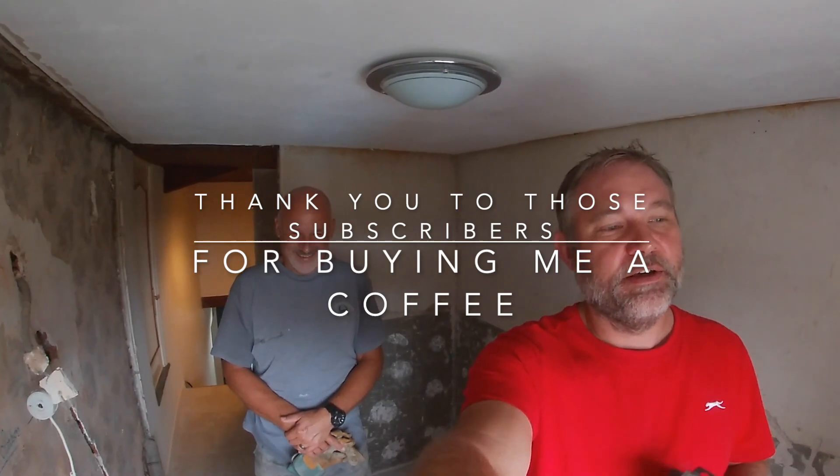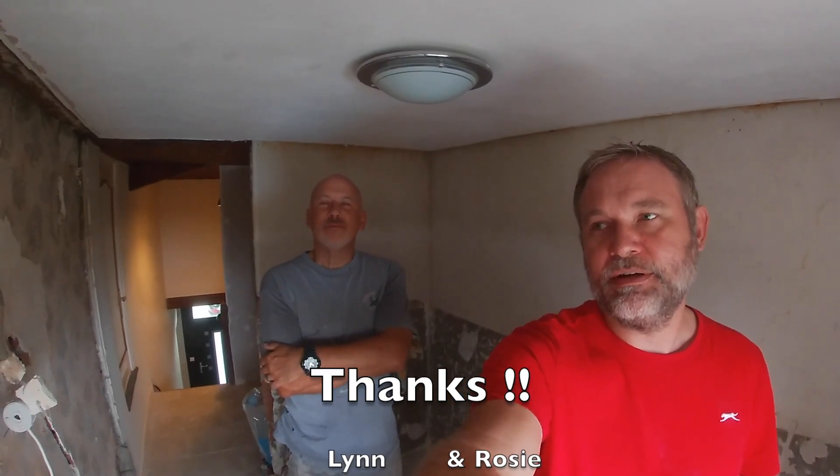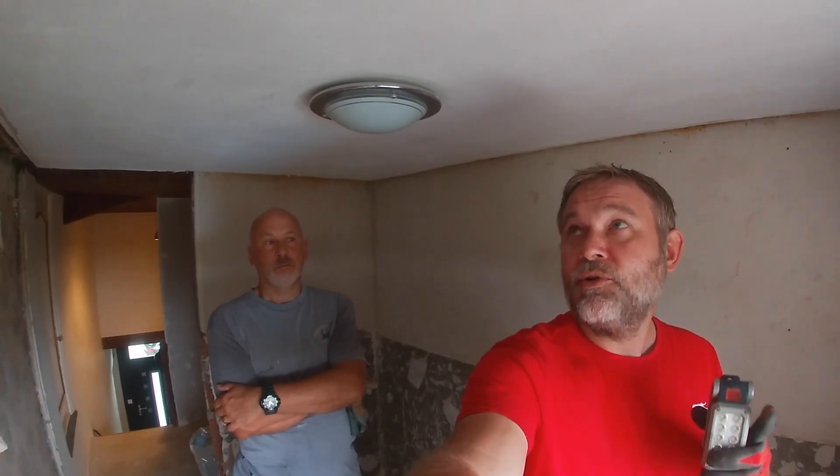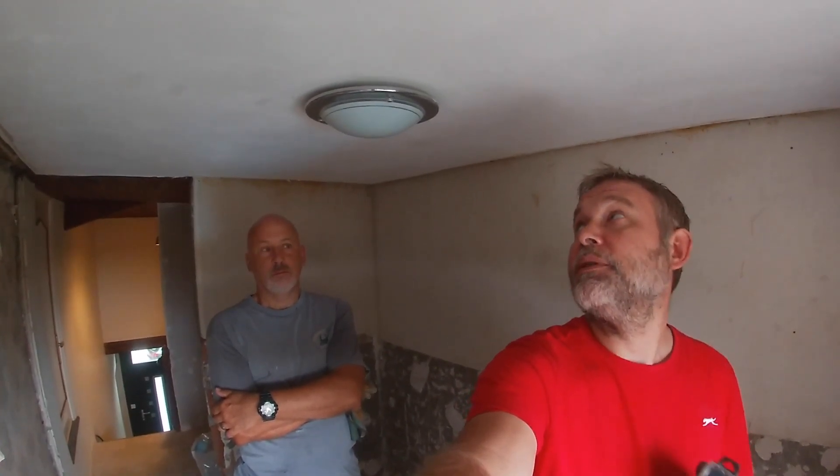Good morning, welcome to a bank holiday special. Myself and Colin from French Countryside Life, me from AJ in France. We are currently embarked on the renovation of Colin's bathroom. We thought we'd do a little video today because it's bank holiday in France and we don't want to make too much noise, so we're going to look at fitting the spotlights in the ceiling. We've bought them yesterday but the difficulty is we've got no cables running to anywhere but the centre.